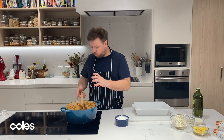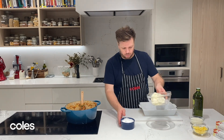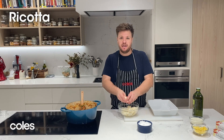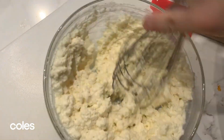The spinach has wilted into our sauce, so we're going to turn the heat off. The last thing we need to do before we start layering up our lasagna is make the cheesy top layer. We're going to crumble the ricotta cheese to break it up a little bit, then add half a cup of milk and grab a whisk to mash it together into almost a sauce.